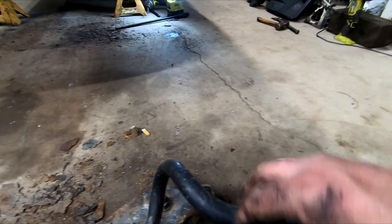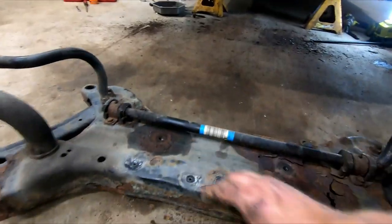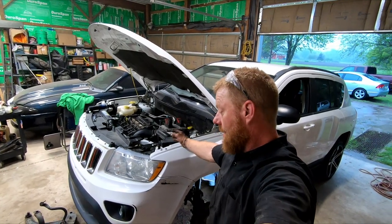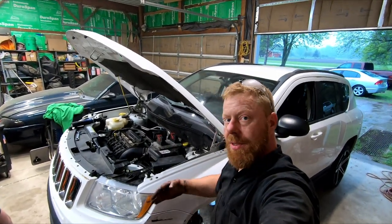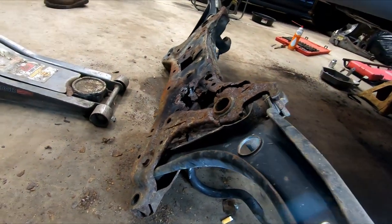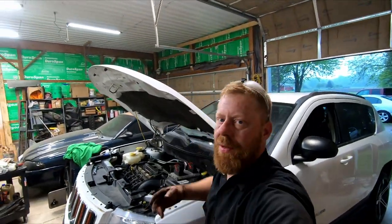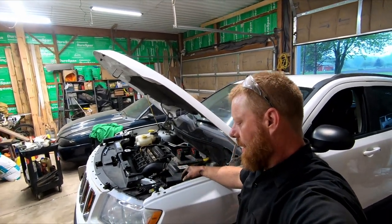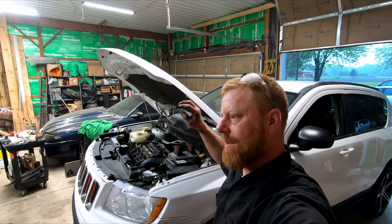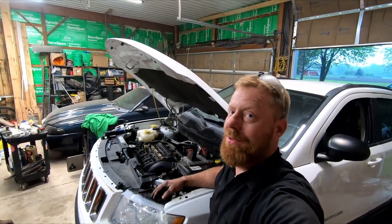I cut the end links off since we're replacing them anyway, and I didn't want to fight those rusty bolts in the car. We have new Moog bushings coming, a new cradle, and new control arms with ball joints. Look at how bad that was — she's lucky they didn't tear the wheel right off. We called the dealer and they wanted three to five thousand dollars for this job, nine hundred dollars just for the cradle. We're giving an Amazon one a shot for about a hundred dollars.